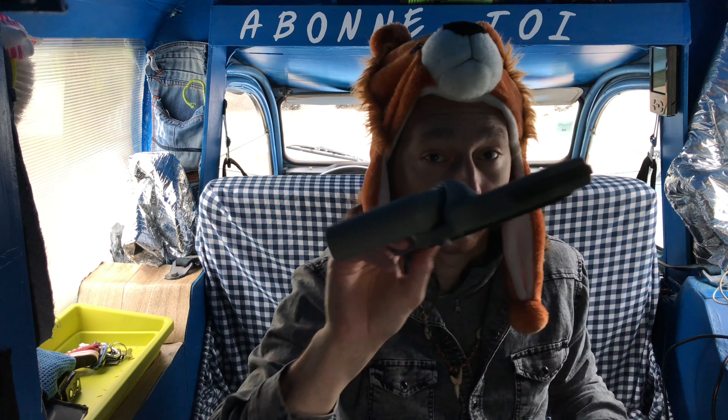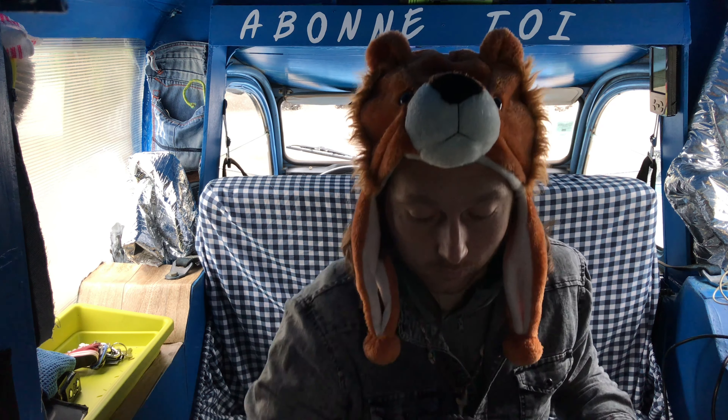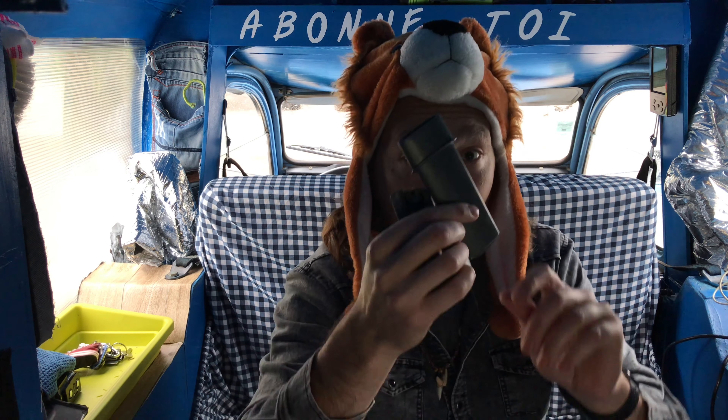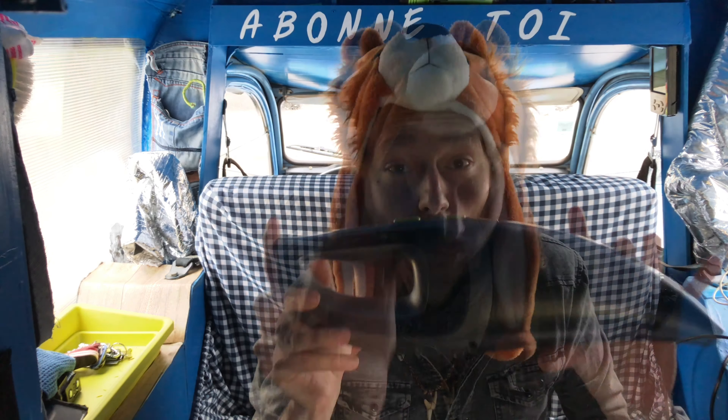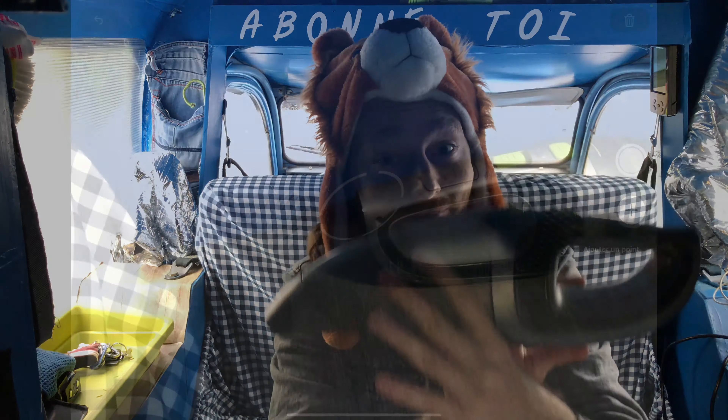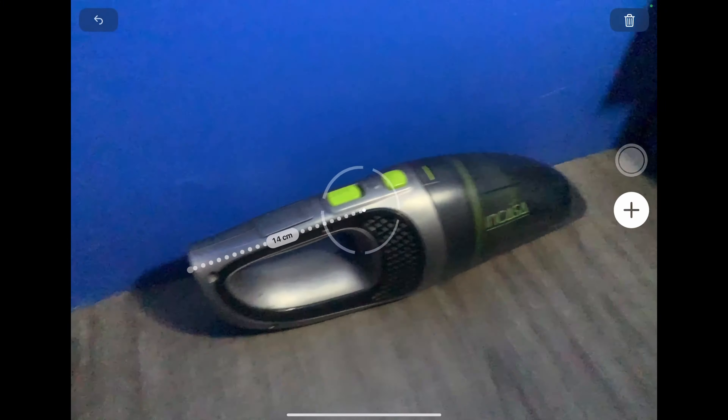L'étui démontable, le balai, le suceur, et la brosse. Et forcément, l'aspirateur.